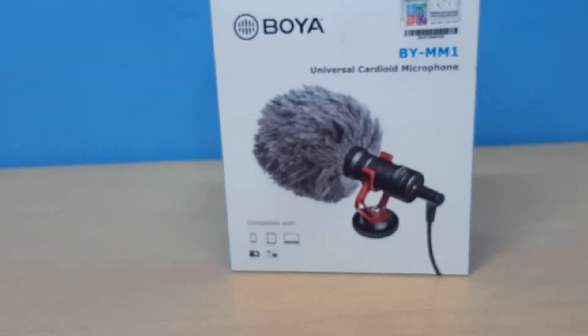Hey guys, what's going on? My name is Prashant and welcome to Take Scenes Edding. Today we're looking at the Boya BY-MM1 Cardioid Mic.